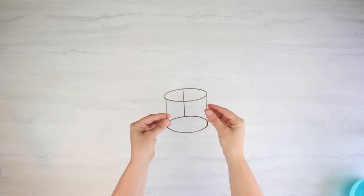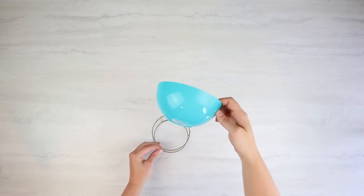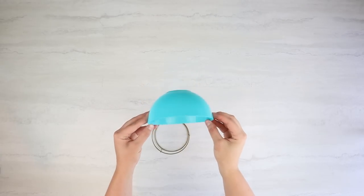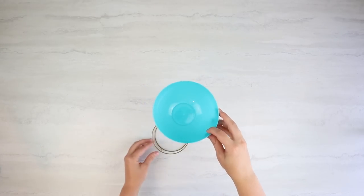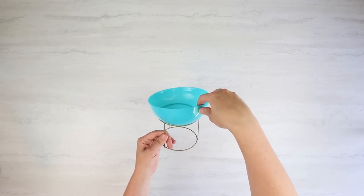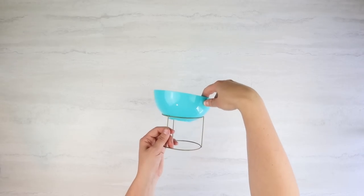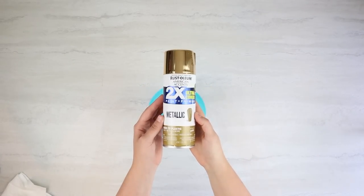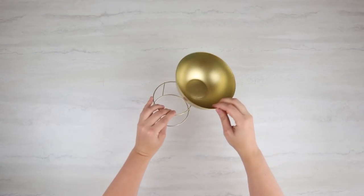Now it's time to use the top of the decor piece that we used earlier. We're going to be using this bowl from Dollar Tree — it came in a pack of four — and we're going to be spray painting everything gold and just sitting it on here like this. I decided not to glue it because I feel like glue would just make it look really messy, and it sits perfectly on top.